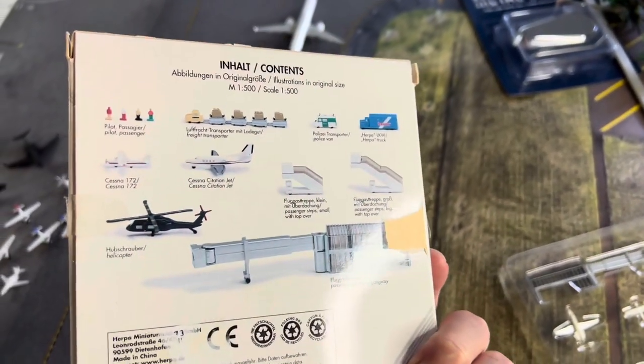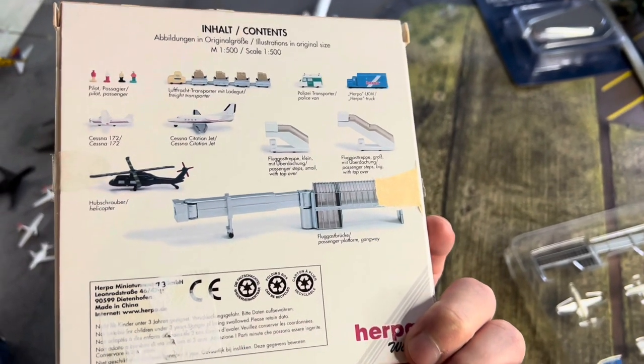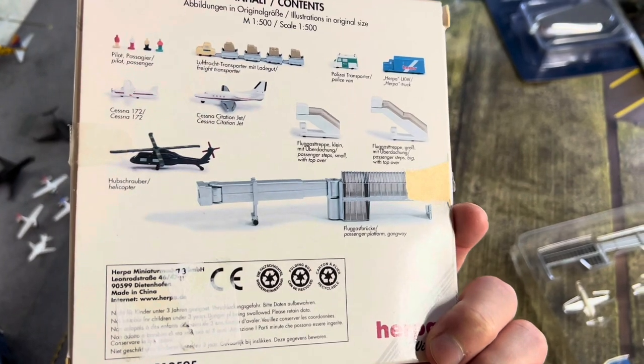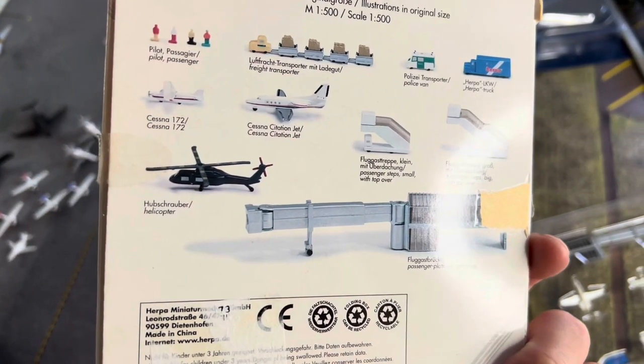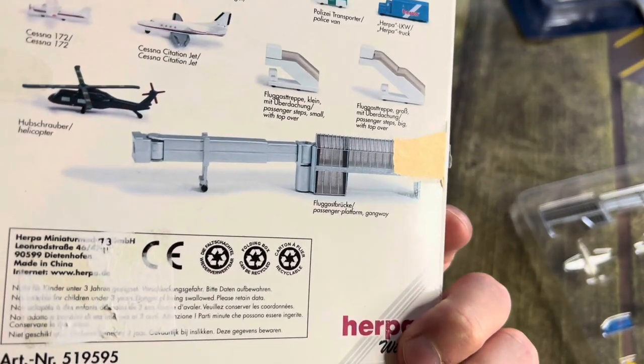You get some passengers, pilot looks like. You also get some transportation, some stairs, a couple aircraft, and even a Cessna 172, a helicopter, and this kind of island-looking jet bridge.